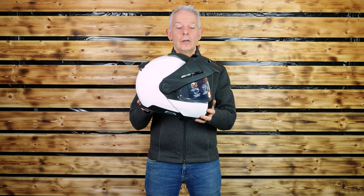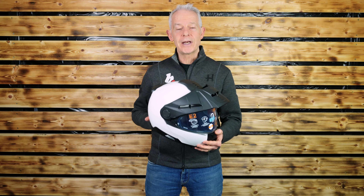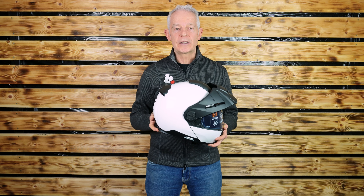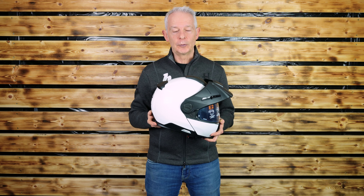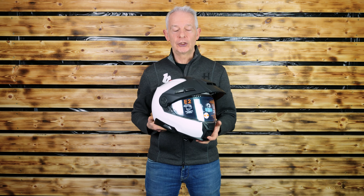The key feature here is the adjustable and removable peak, which has been designed both aerodynamically and acoustically — because that's what Schuberth have in their wind tunnel: the ability to measure noise as well, always going for the lowest noise levels possible. It is P and J approved, which means it can be legally ridden with it open.